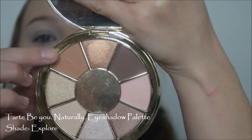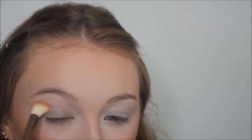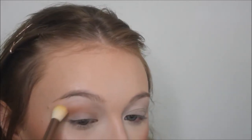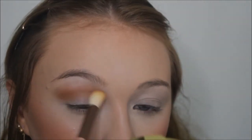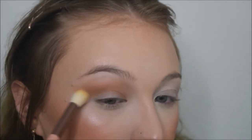Now moving on to the eyes. I'm going in with the Tarte BU Naturally Eyeshadow Palette, taking the shade Explore, which is a really pretty medium warm brown shade. I'm taking it on this Luxie large eye blending brush and starting to work this into the crease, then blending it up into the transition area. This color is so pretty and so easy to blend, and it's going to make it a lot easier when we put that dark brown in later. This color is just going to set a base for everything else to blend into. I also noticed this palette smells so good - it's got that Too Faced chocolate Soleil bronzer kind of smell to it and it smells delicious.